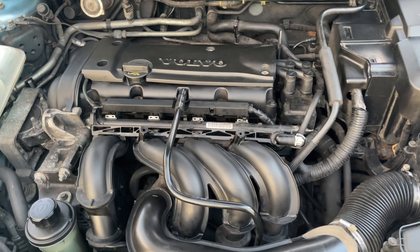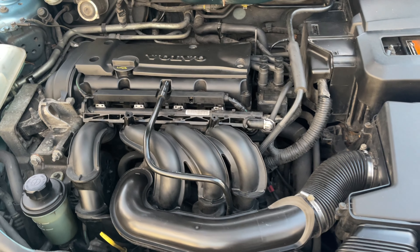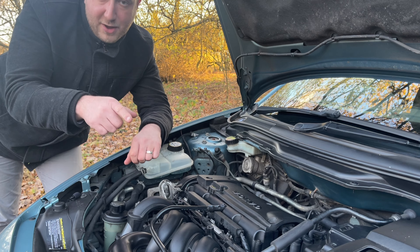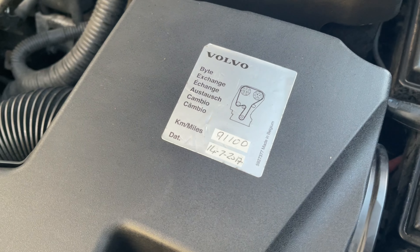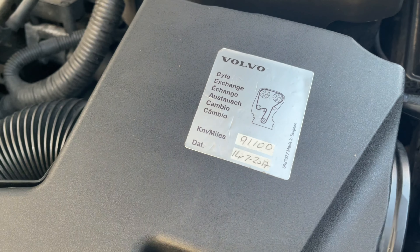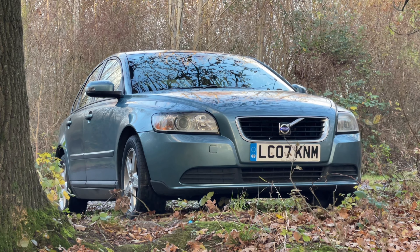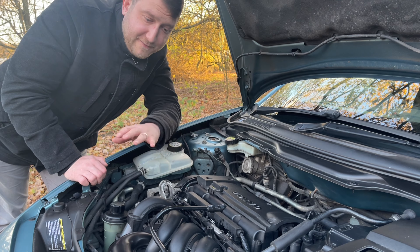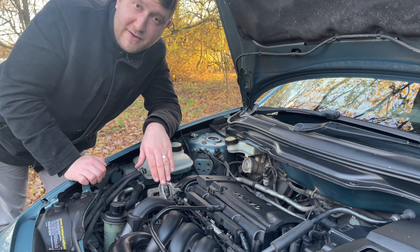I'm going to do a full service on this car as well — a complete oil change and the filters. I was pleased to find out that the previous owner had the cam belt, AC pump, and water pump replaced, and they've also had the clutch replaced in the last three years, so those are some of the big tasks I won't need to worry about. That's about it for under here.